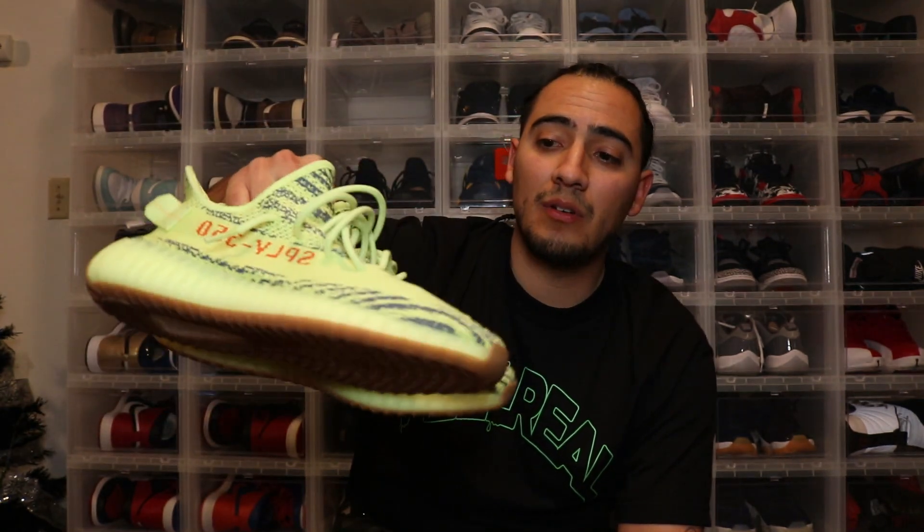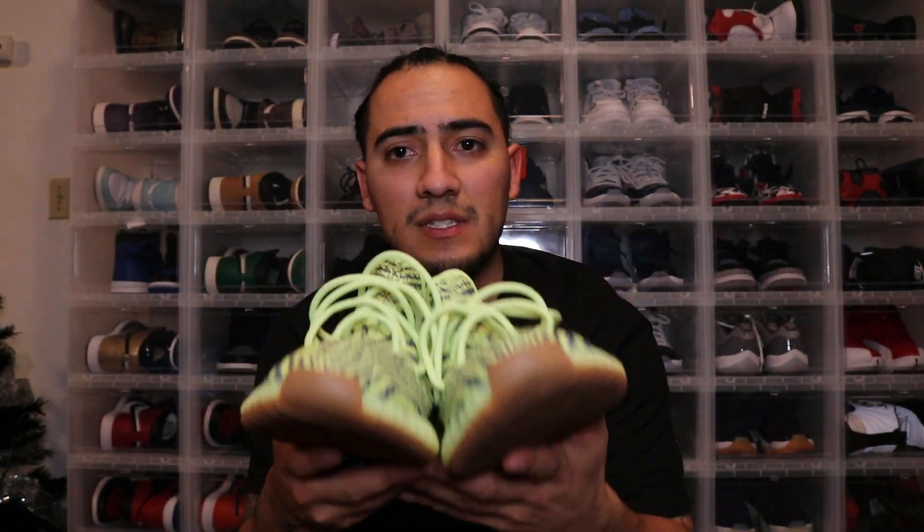The first pair I'm gonna show you is this one right here, because I feel like the inspiration behind the Yeezy Reels is definitely the Frozen Yellows. I don't have too many sneakers in this colorway — honestly just these. I used to have the Off-White Air Forces, but I wasn't digging them too much, so I got rid of them — I had the black pair and the vault pair.